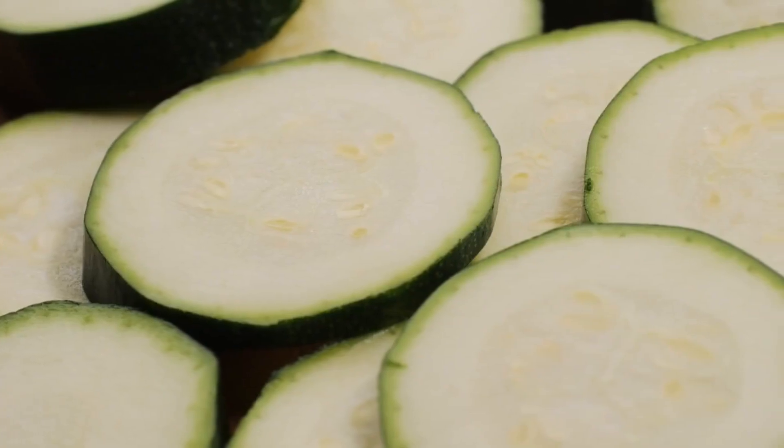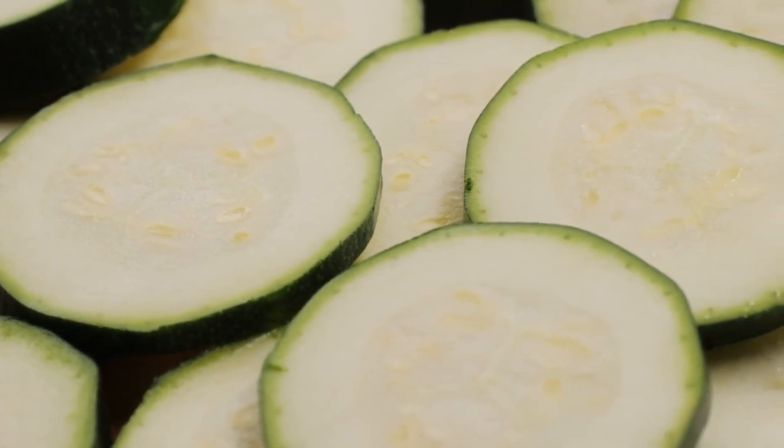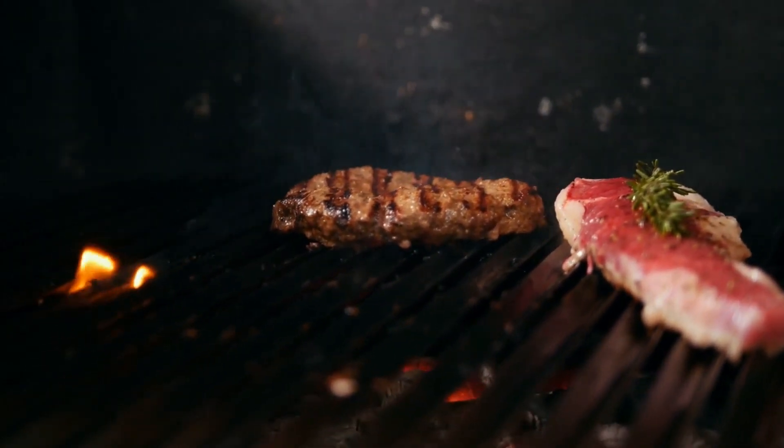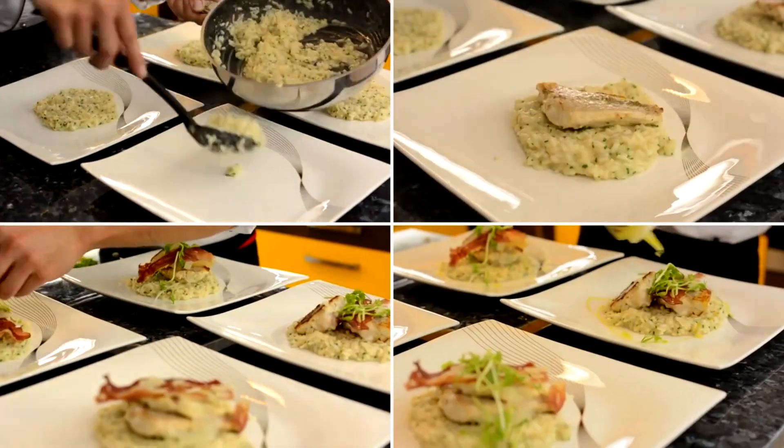Zucchini grilling: Brush zucchini spears or rounds with olive oil and season on both sides. Grill over direct medium heat for 3-5 minutes per side until tender and grill marks appear. Serve as-is or add to recipes.